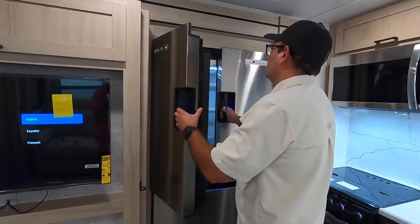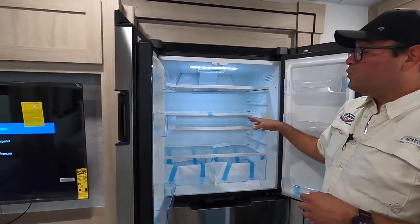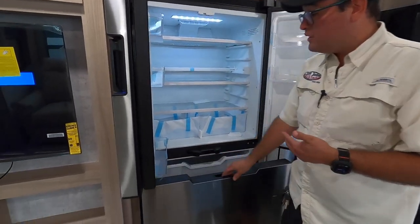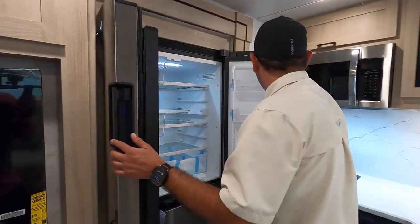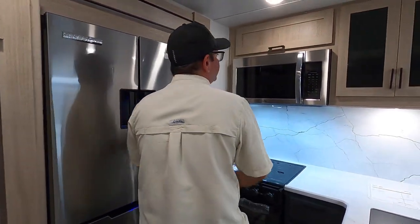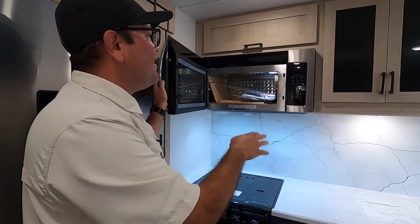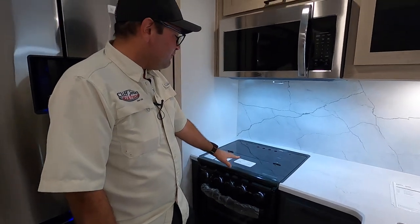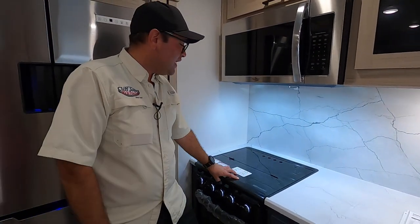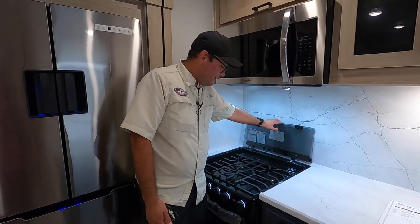Here we have the residential power fridge — it's 422 liters total, 12 volts. You have more interior space and it cools down much faster. We also have the freezer below. Right over here, we have the residential size microwave that is convection, so you can bake in it — really hard to find a full-size microwave in a travel trailer. Here we have the three-burner cooktop. It is recessed to give you extra counter space, and this rolls back to act as a backsplash as well.